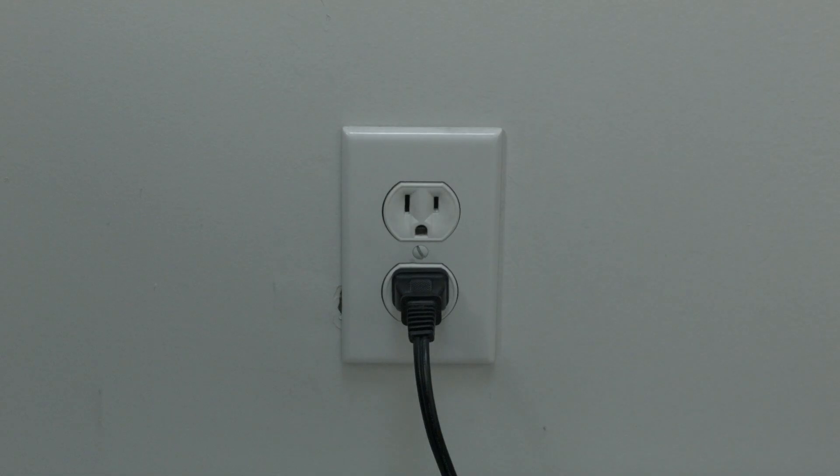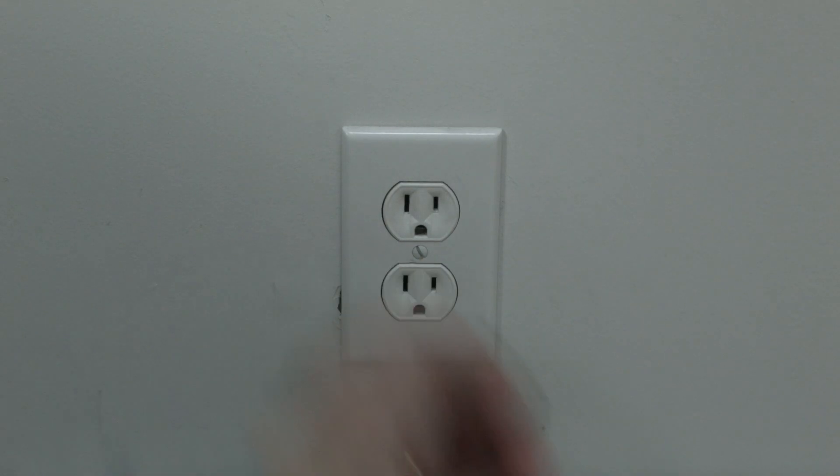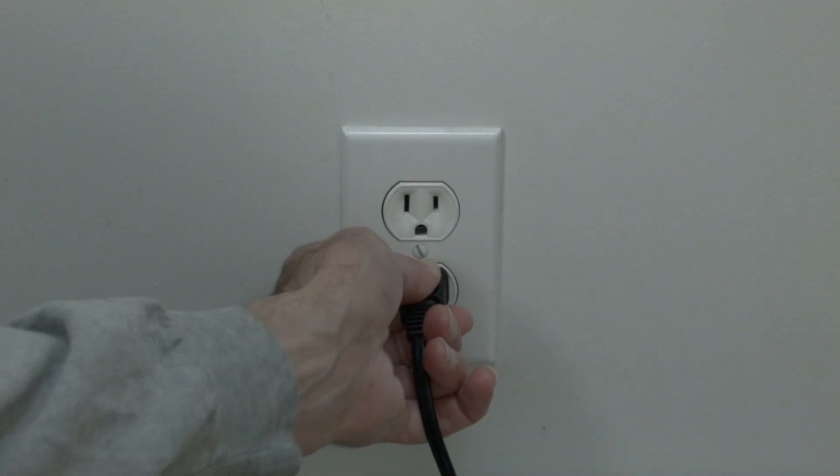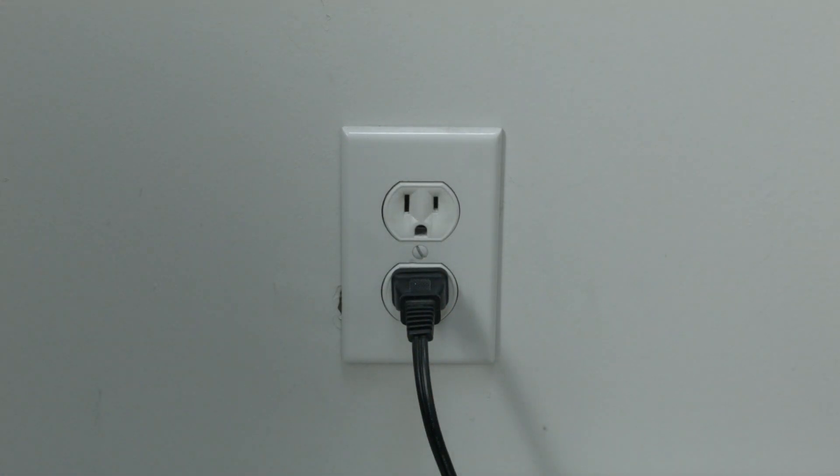The first thing to try is really the simplest, and in most cases this one will actually work so you might not even need to go on. Just basically unplug your TV from the wall, wait about 60 seconds, and then plug it back in. This will reset your TV. Now this is a lot different than switching the remote on and off, so do it from the wall plug.